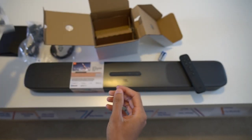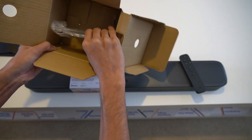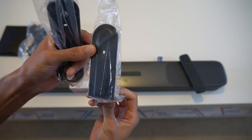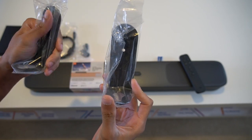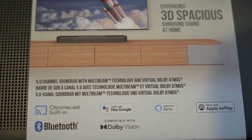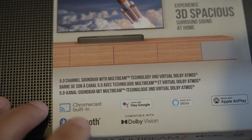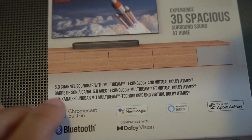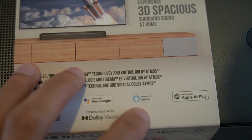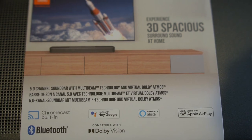We've also got wall plugs and screws for the wall plates — so yes, you can hang your JBL soundbar on the wall so it looks like it's floating. This device is compatible with Bluetooth 4.2, has Chromecast built-in, works with Google and Amazon smart assistants, supports Apple AirPlay, and also Dolby Atmos.